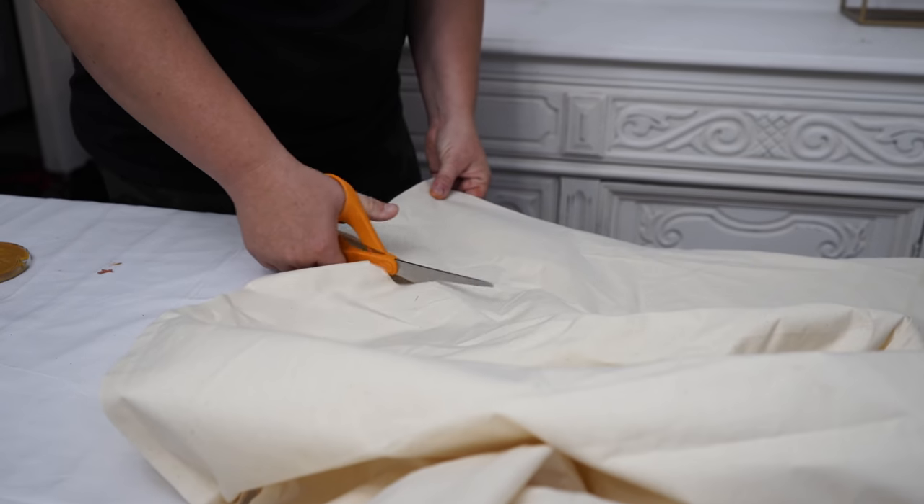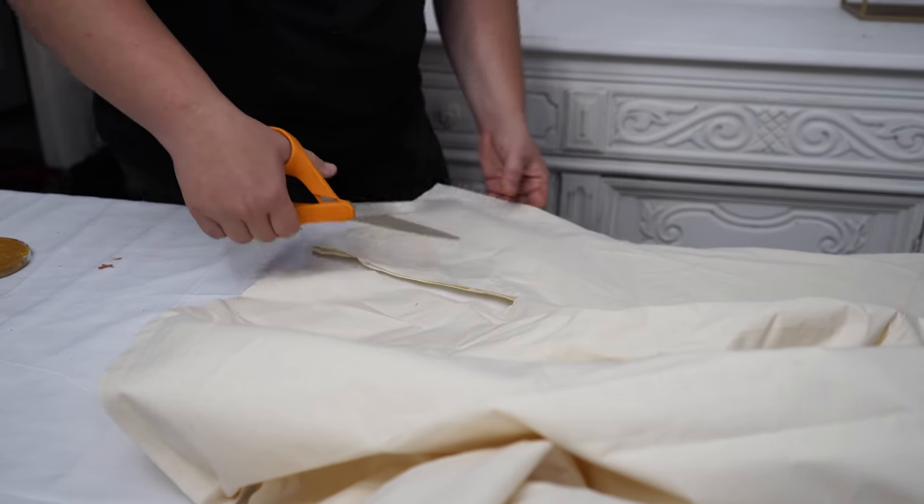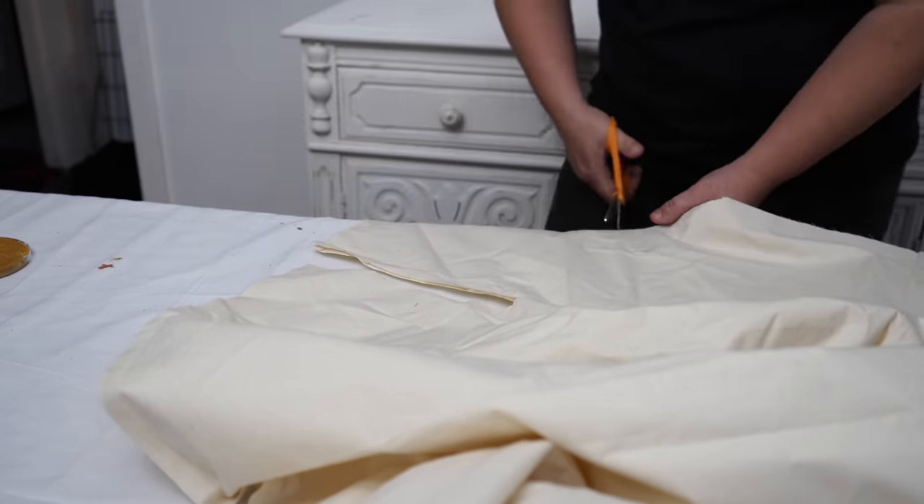I'm going to cut the canvas a little bit larger than I need and then cut it to the right size once I get my picture on. Whenever I'm using my Silhouette Cameo, I actually don't buy actual vinyl for the machine — I buy contact paper, which has this blue grid on it. I have a playlist on my channel with wood sign tutorials if you want to see how I use contact paper. I'm going to weed out my image and then transfer it onto this piece of canvas.